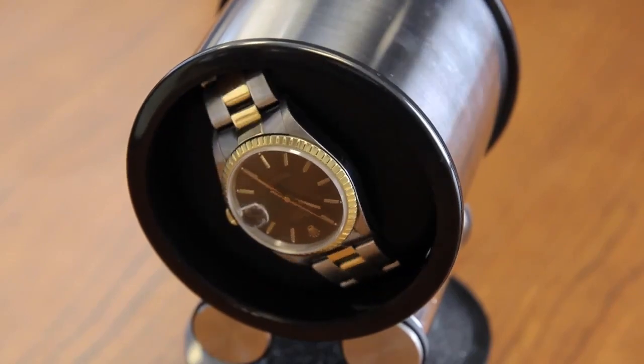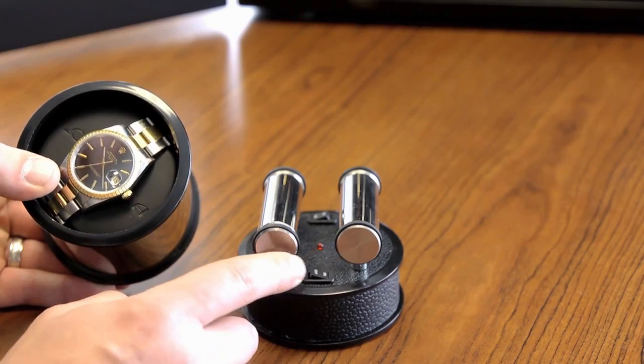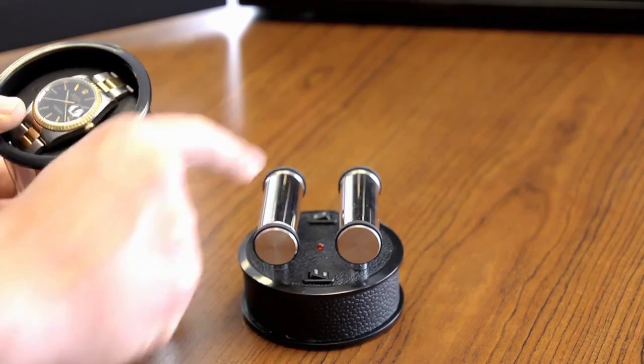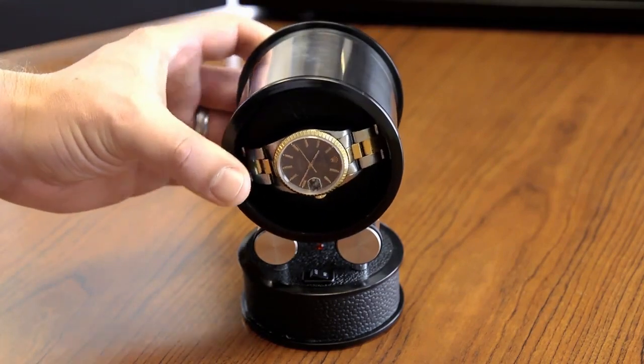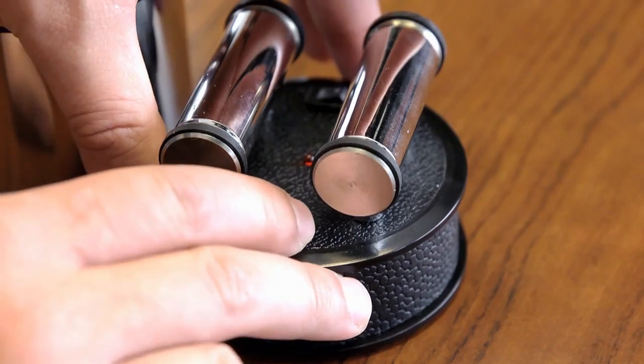If you lift off the main cylinder, you'll notice the power is coming from just one drive cylinder. This cylinder contains the motor. The other three cylinders simply idle and roll. There is a battery underneath and a motor in one of the cylinders.